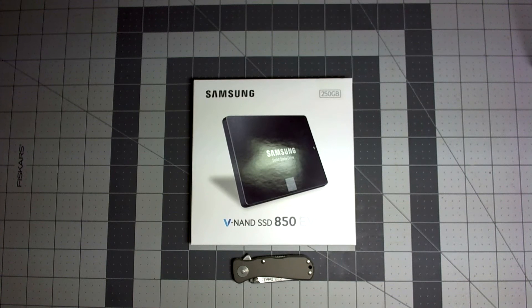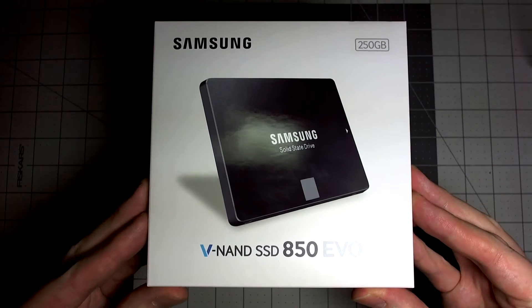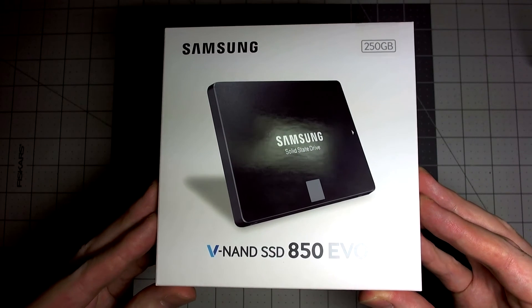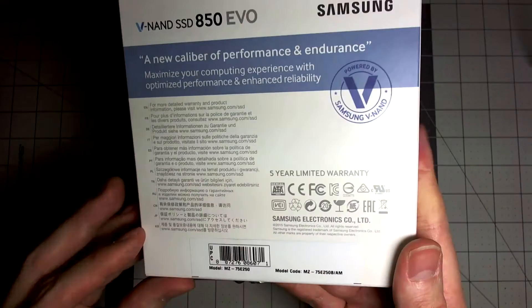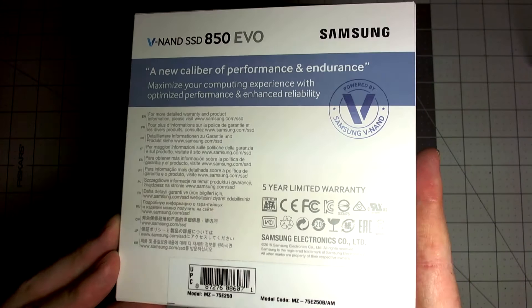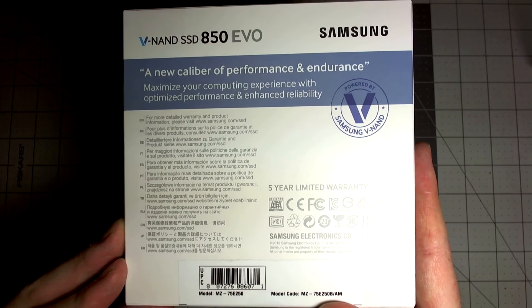Hello and welcome to my unboxing of the Samsung Evo 850 featuring V-NAND Flash technology. Today we'll be unboxing the 250GB version — they're all pretty much exactly the same looking. A new caliber of performance and endurance. Maximize your computing experience with optimized performance and enhanced reliability.